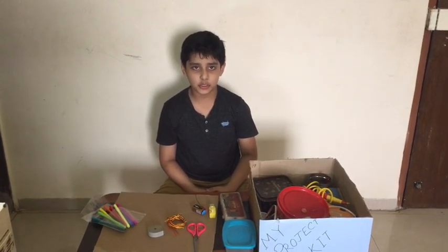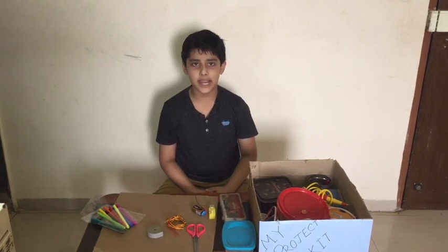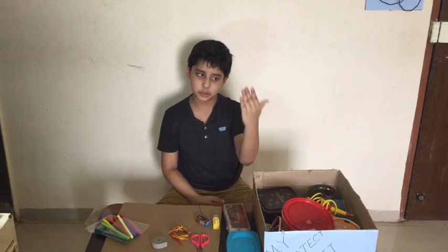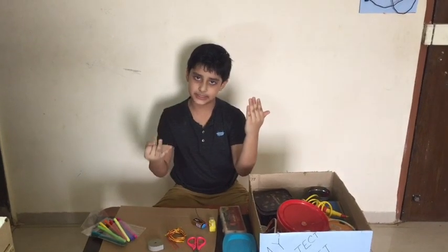Today we will make the solar system. There are 8 planets: Mercury, Venus, Earth, Mars, Jupiter, Saturn, Uranus, Neptune.